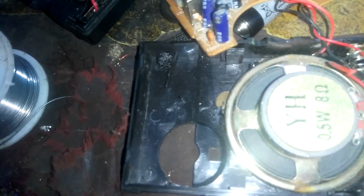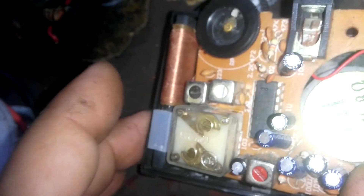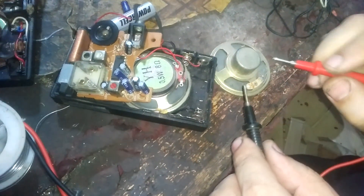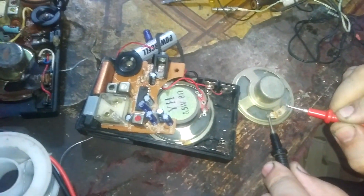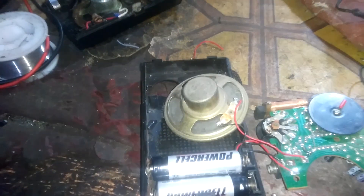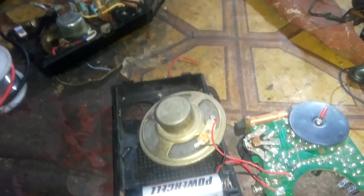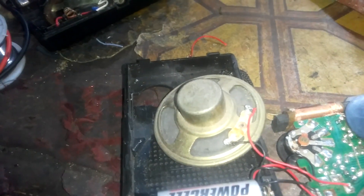This replacement speaker is half watt; the other one was quarter watt. I hope the sound will be better. It will be okay, but I hope it fits because I'm afraid the cone is bigger. It doesn't fit — we need another one with a smaller cone. I think this one will be okay — let's check it first. It is okay — it's perfect now after replacing the speaker.